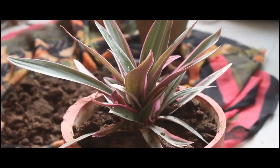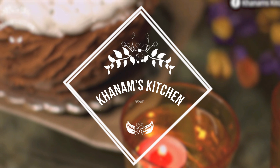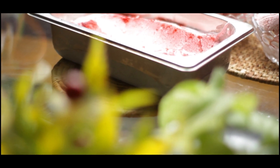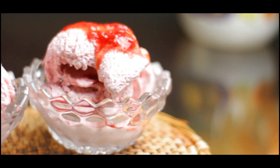Hello everyone, welcome to Khanam's Kitchen! If you enjoy my videos, be sure to like, subscribe and comment. Today in Khanam's Kitchen, I'm going to give you the recipe for strawberry ice cream with strawberry sauce.